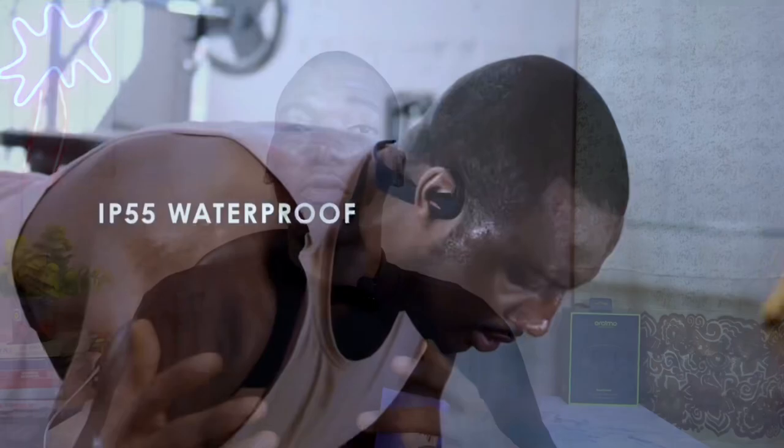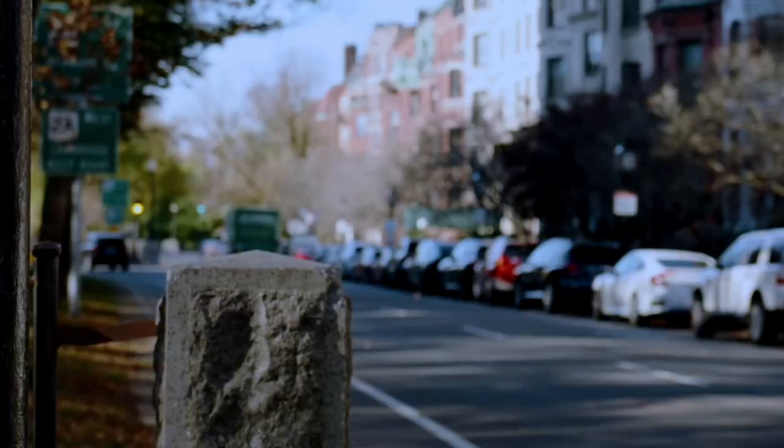Do I recommend the Oramo Open Circlet? Yes — but it's not for everybody. It's mainly for sports people: if you're exercising outside or running in the streets, these headphones let you stay aware of your environment, which is important for safety. I recommend it mostly for outdoor workouts.